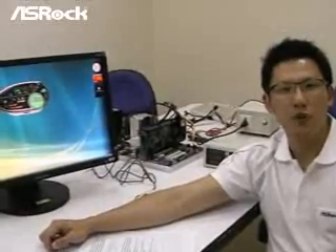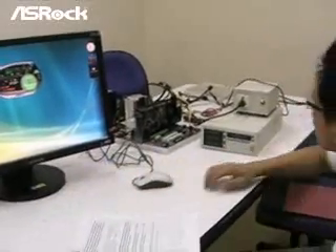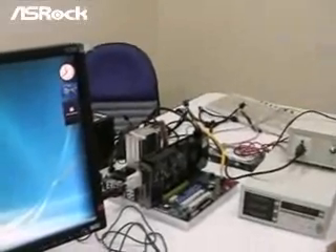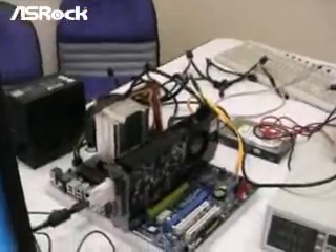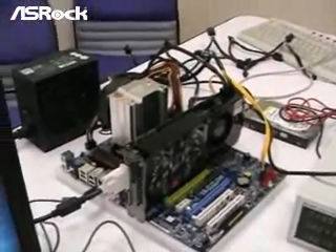We want to introduce a new feature from ASRock: the IES, Intelligent Energy Saver. The motherboard we're going to demo is the K10N780SLIX3-Wi-Fi, which is also the worldwide first M2 Plus mainboard supporting the Intelligent Energy Saving Solution.